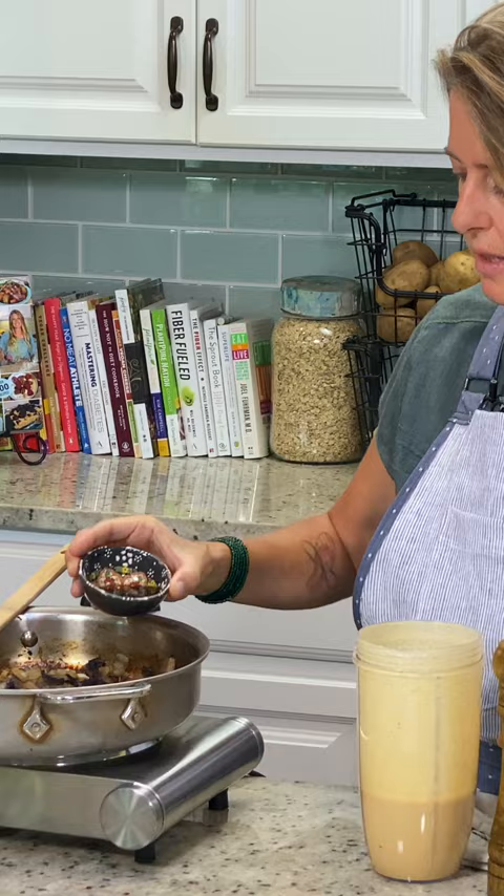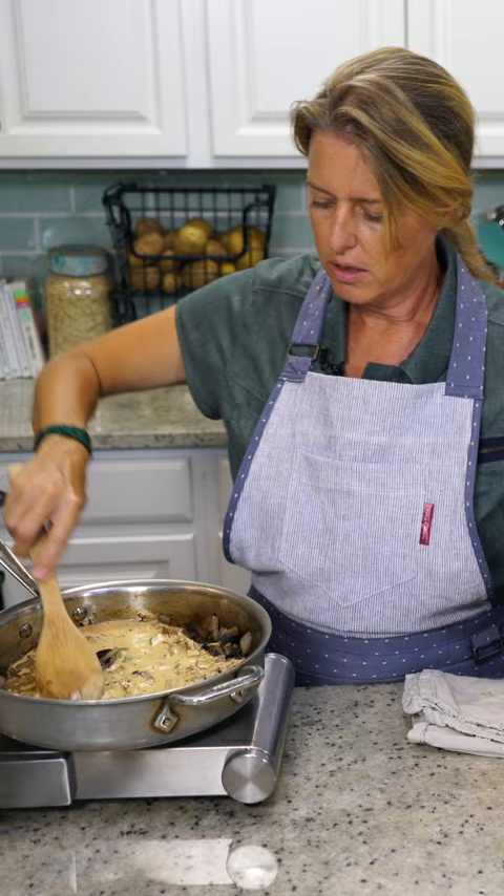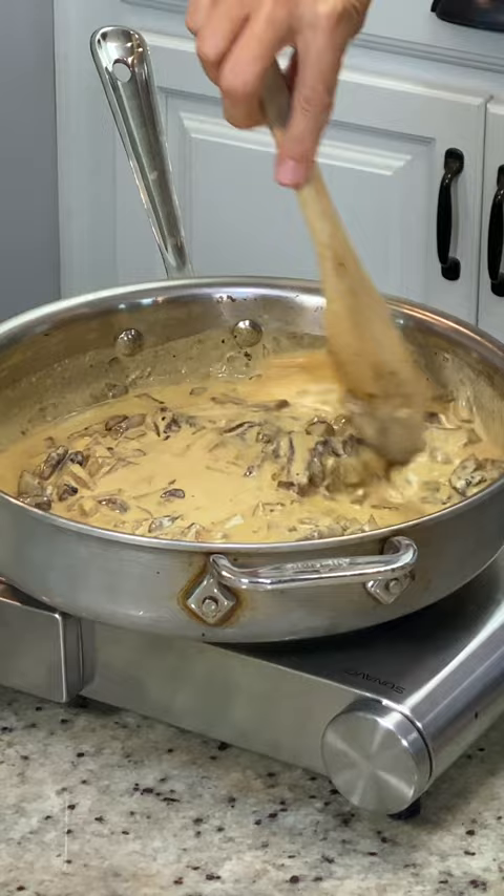Pour this in here. Pepper is just to your choice. We're just gonna keep cooking this — it's gonna thicken while it's cooking. I'm just gonna stir the noodles into it.